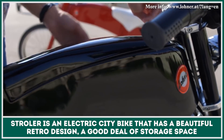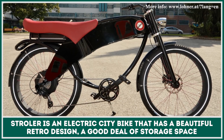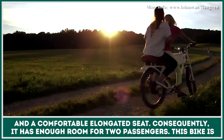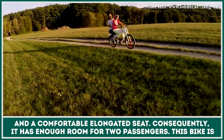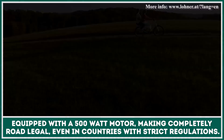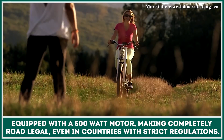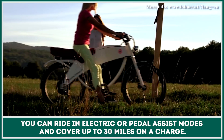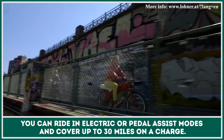Stroller is an electric city bicycle that has a beautiful retro design, a good deal of storage space and a comfortable elongated seat. Consequently, it has enough room for two passengers. This bike is equipped with a 500 watt motor, making it completely road legal even in countries with strict EV laws. You can ride in electrical or pedal assist modes and cover up to 30 miles on a single charge.